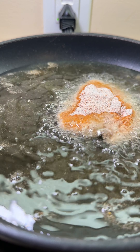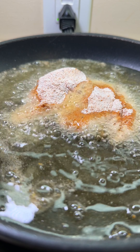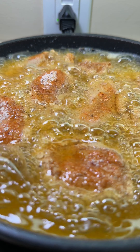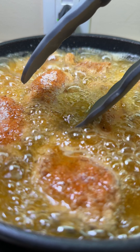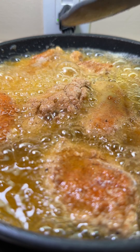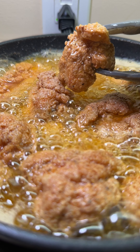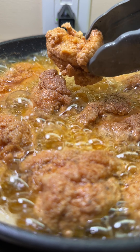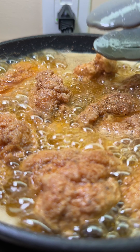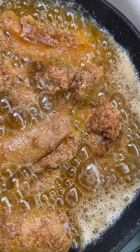Heat oil in a fryer or deep pan and fry the chicken for 8 to 10 minutes, or until fully cooked, nice and golden. The internal temperature should be 165°F or 65°C if you're using a thermometer. Once the chicken is done, take it out and set aside.